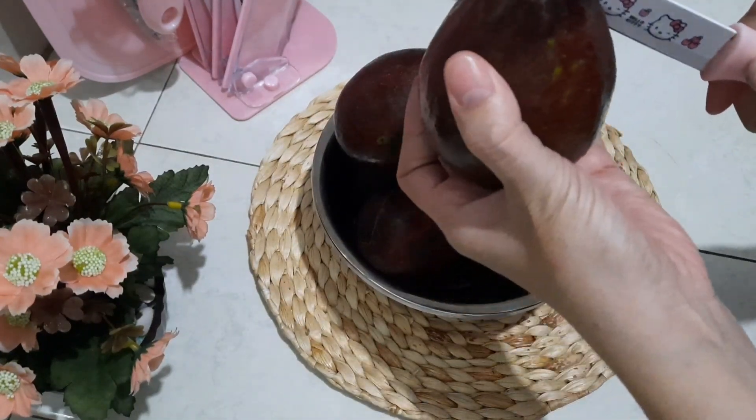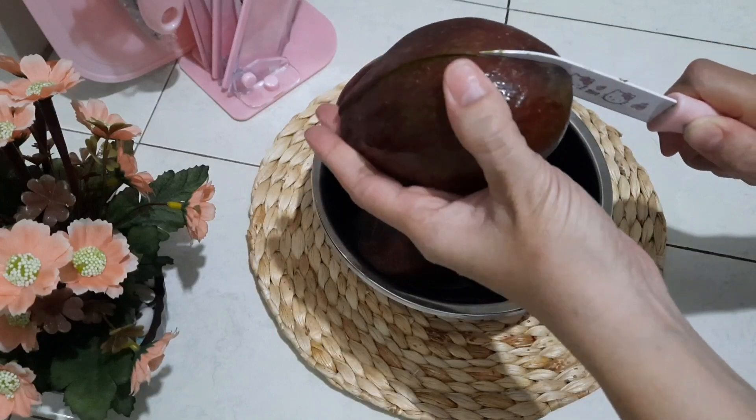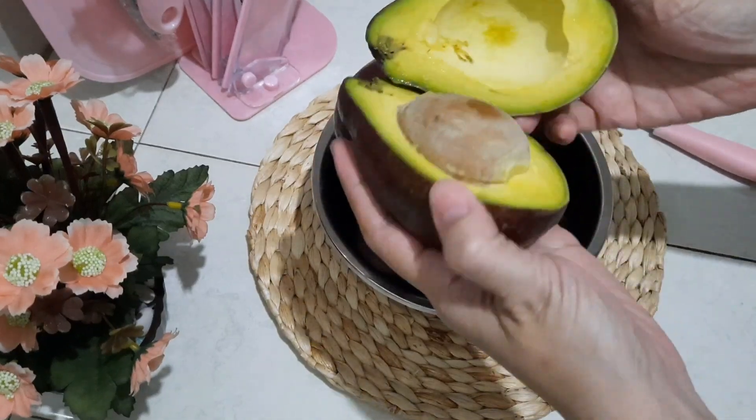Yang pertama untuk puding es telernya, aku siapkan daging alpukat 300 gram, setelah itu nanti dihaluskan.